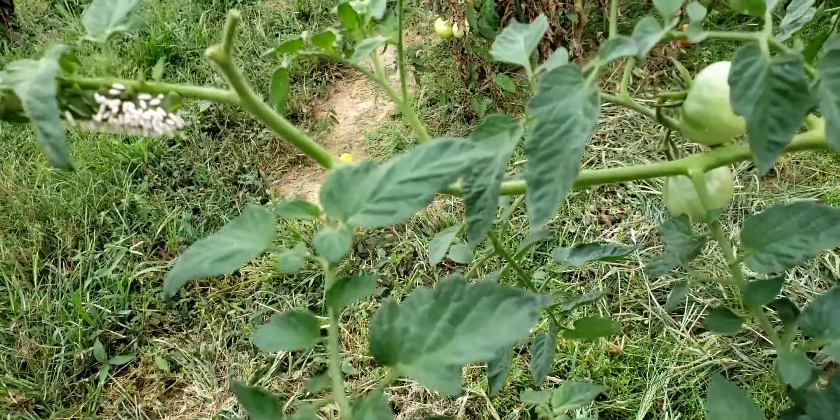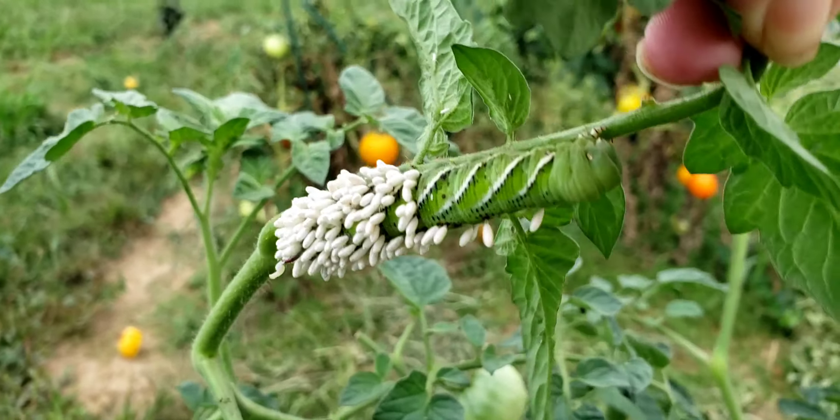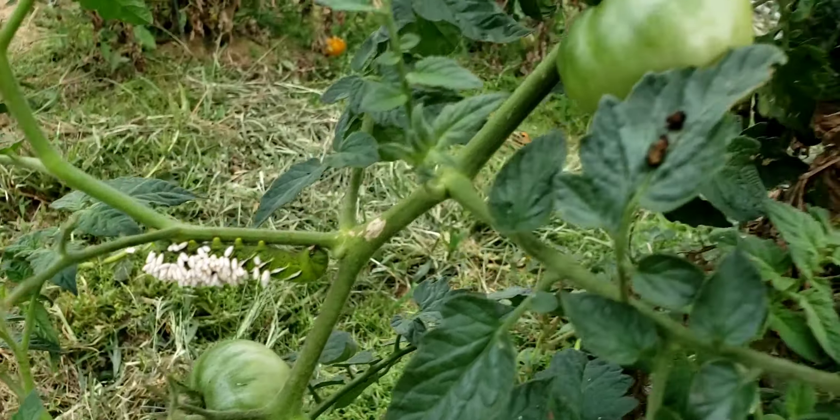They will eat your tomatoes as well. There's one right here and one right here, one on this side, and then this one down here. There may be a couple more hiding.